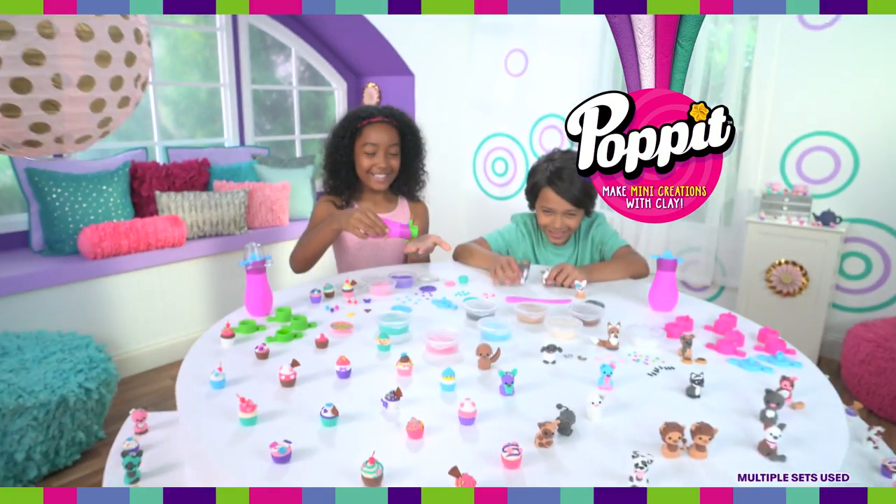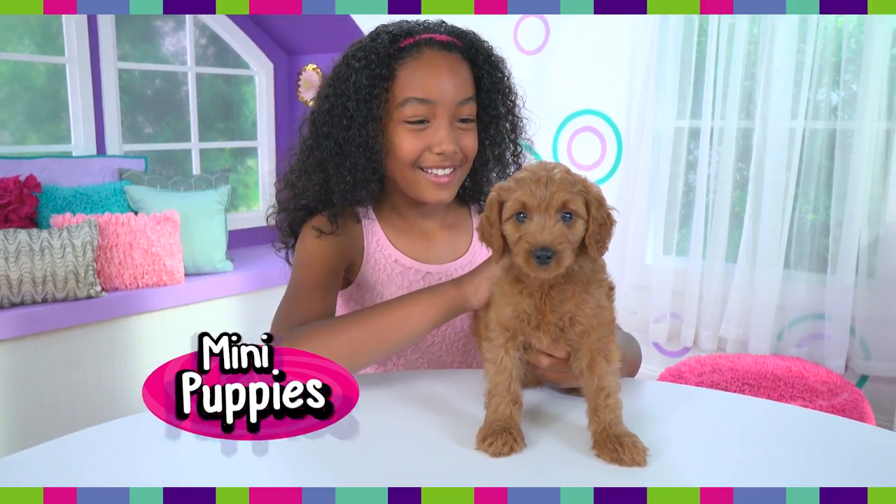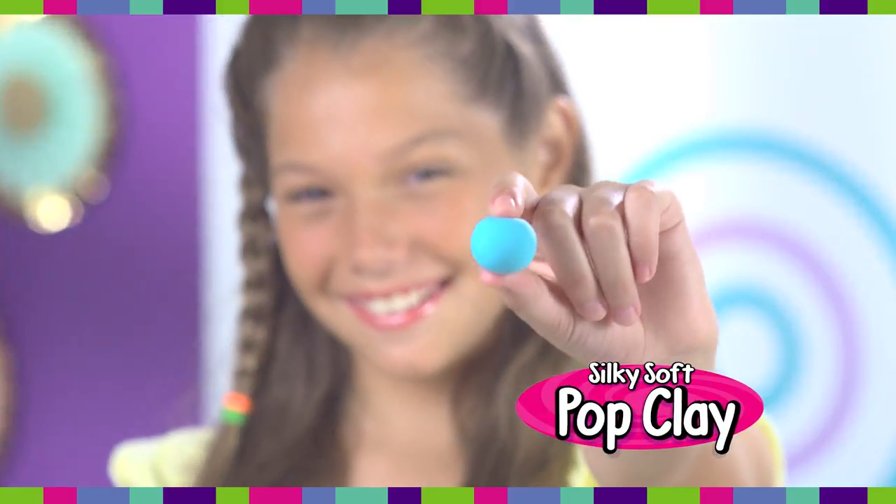It's a fun new way to make your own mini-creations with PopClay! Pop teeny tiny toy poodles or the littlest Labradoodle. Start with the silky soft PopClay.